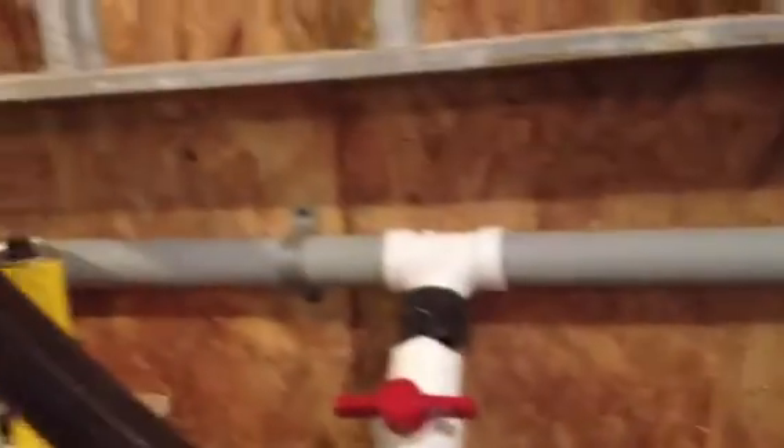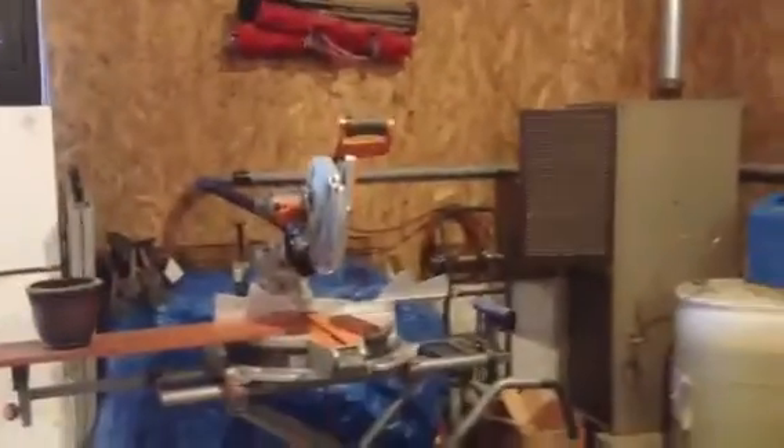The inch and a half pipe seems to work pretty good. A lot of guys use two inch — I haven't had any problems yet. And that's it, that is my dust collector system. I hope this helps you out. Take care.